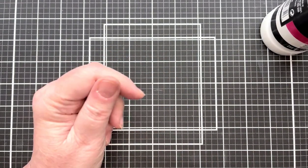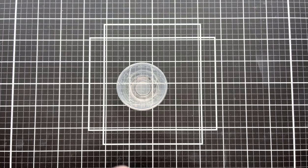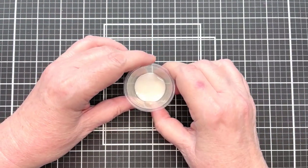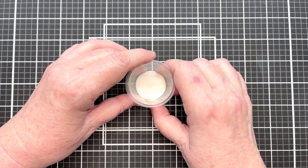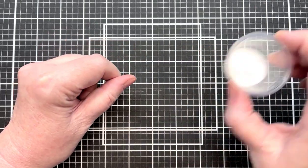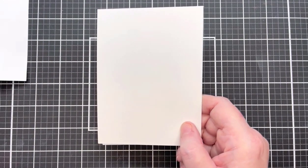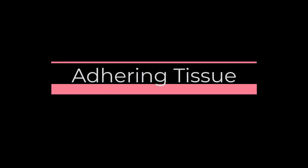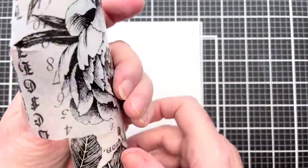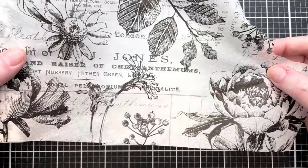You're also going to need a paintbrush - that's about it. I'm going to put some of this medium into a little cup. I ordered these little cups from Amazon - they come in a huge quantity and are really cheap. They're great for things like this or for alcohol inks. You can wash them out or just toss them. So I'm putting that in there, getting my piece of four by five and a half inch cardstock ready. Here's the tissue paper - you can see there's a lot on a roll, so you'll have lots to work with.